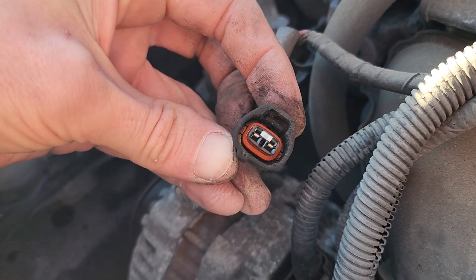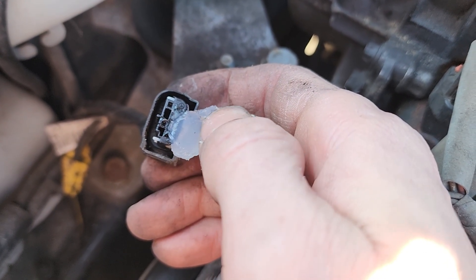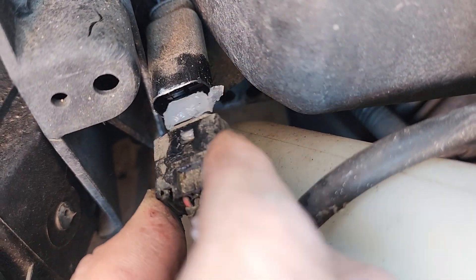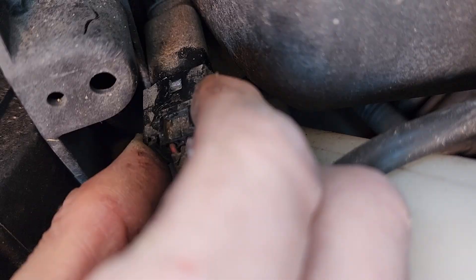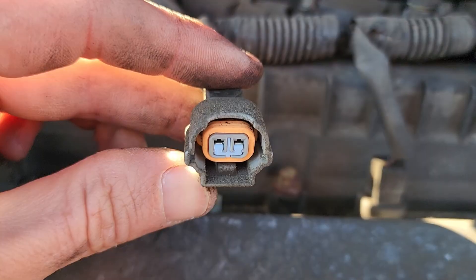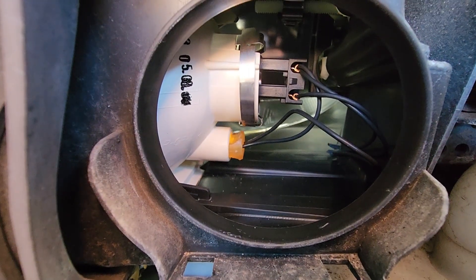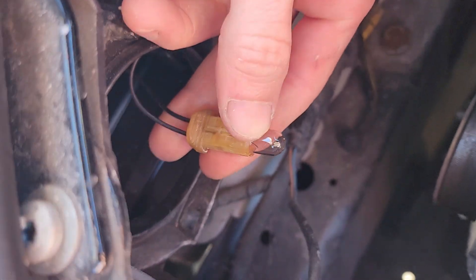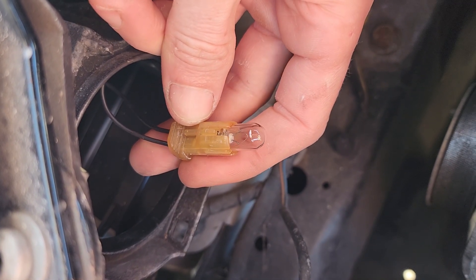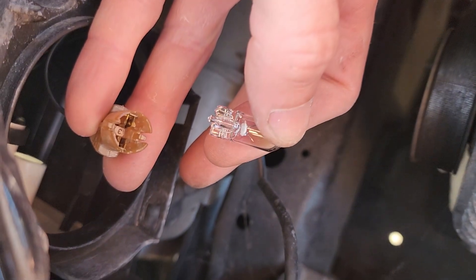Like anything else, putting dielectric grease on electrical connections should be done in moderation. Don't empty a whole packet into an electrical socket then squeeze the connector on. Most folks will tell you that the excess grease will push itself out and the electrical contacts will make a good connection due to the pressure of the fitting. But not all connectors are made the same. If a connector becomes loose then you would have current trying to pass through an insulator, which creates heat as a byproduct and could potentially cause a fire.